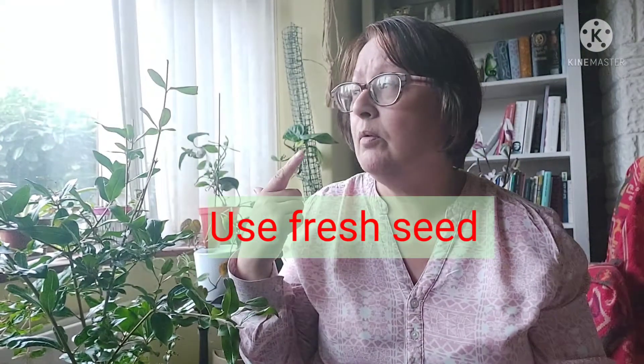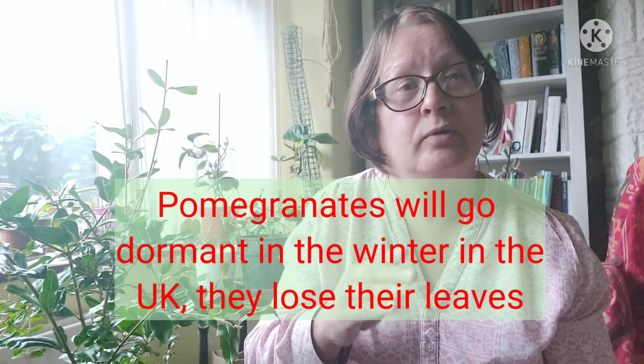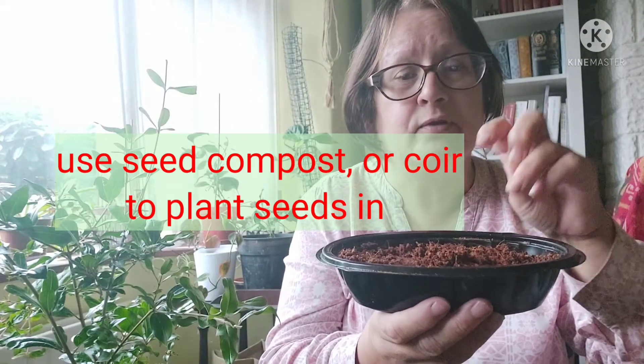Take advantage of the long summer days we have here in the UK, because when winter rolls around days will be a lot shorter and these plants will go dormant. You want to give the seedlings a chance to get to a decent size before they go dormant in winter. I've already planted some pomegranate seeds in here — this is just plain coir compost, sterile, with no feed or nutrients added. I've watered it and put a lid on to keep the humidity in, with a little ventilation hole just to stop any fungus from growing.